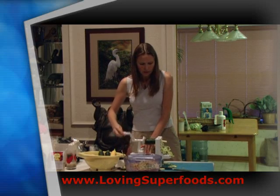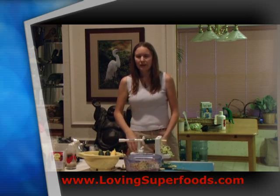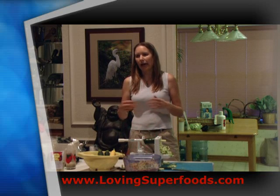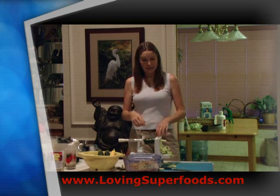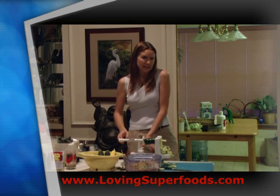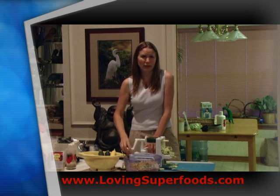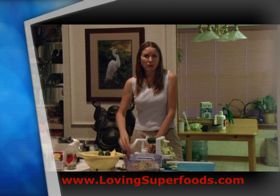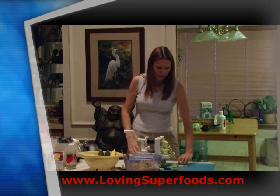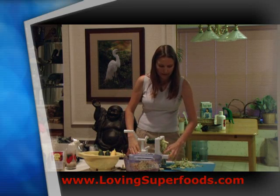My first raw food adventure was when I was in Seattle. I made a zucchini pasta with marinara, and I spent hours in the kitchen making it because I didn't have a spiralizer. I ate it and it tasted okay, but I was like, what's the big deal about this whole raw food thing? I didn't get it. I wouldn't be interested in raw foods if I didn't have the right tools.